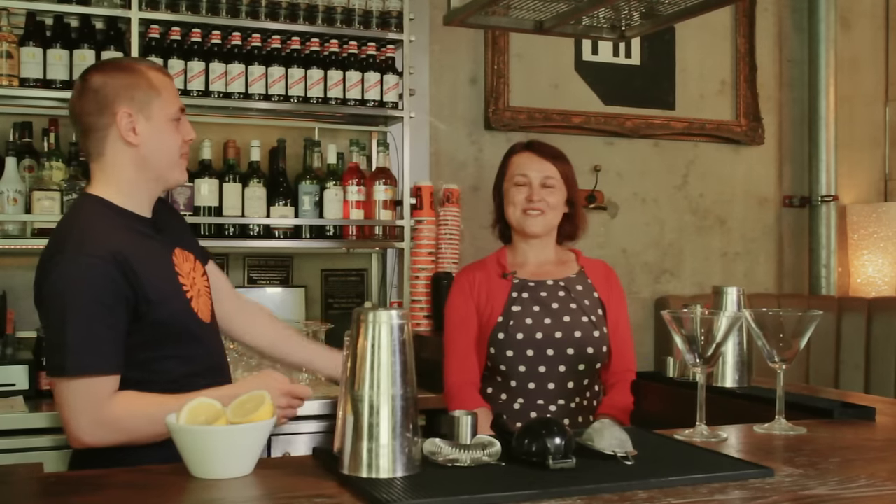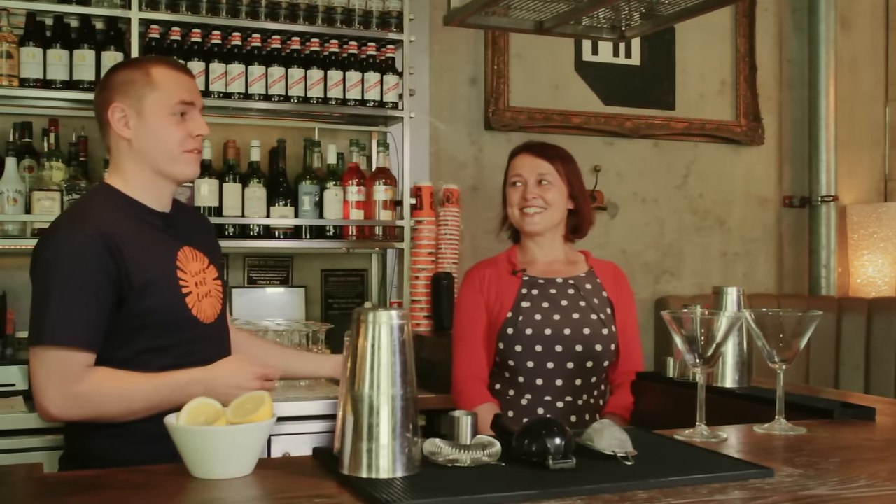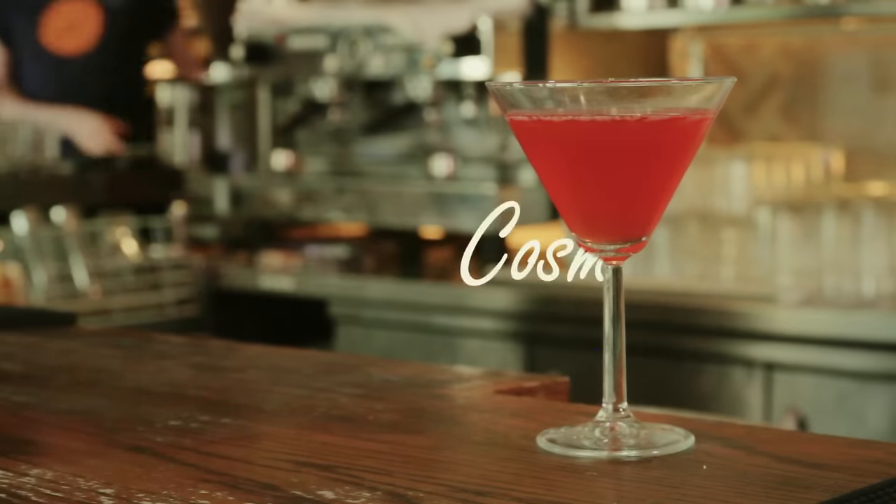Hi, I'm James from Giraffe and today I'm here with Lucy Diamond, the author of the new book Summer at Shell Cottage. We're going to be learning how to make a cocktail called Cosmo Daisy.